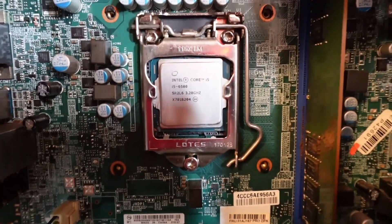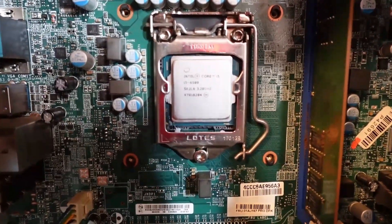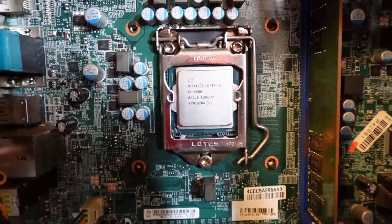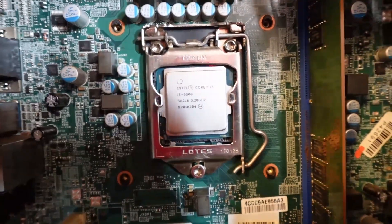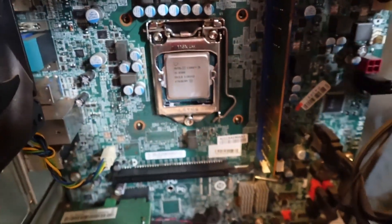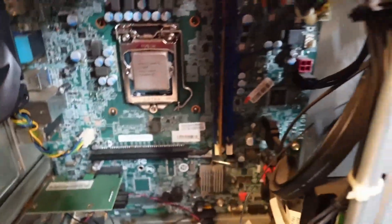Thermal paste wasn't in too bad of shape, but lo and behold — that's an i5-6500. So that's even better. We're going to finish cleaning this up, go ahead and put some new paste on it, and then put everything back together.